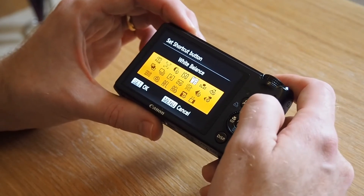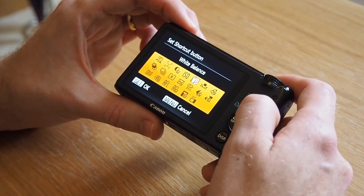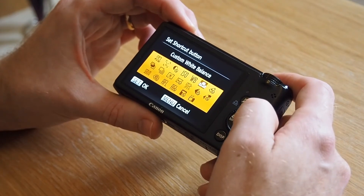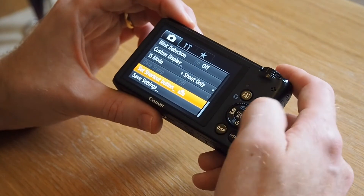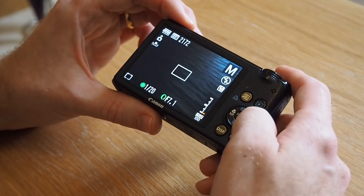That's a common mistake that some people do — it'll just bring up the choices of different white balances. What we want to do is go across again and set it to the custom white balance. Then we press set and go out of the menu by pressing the menu button.